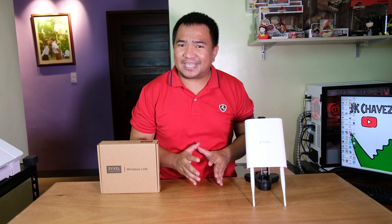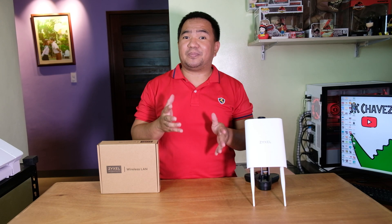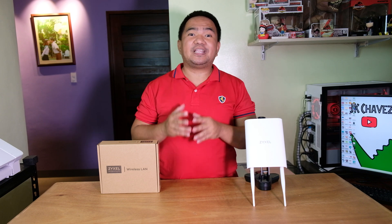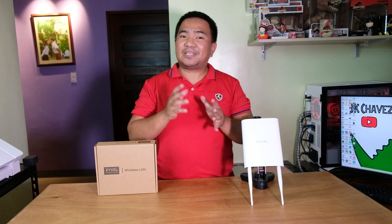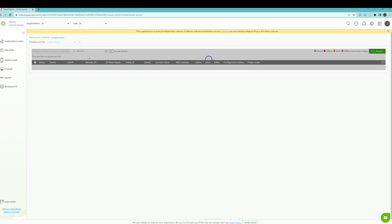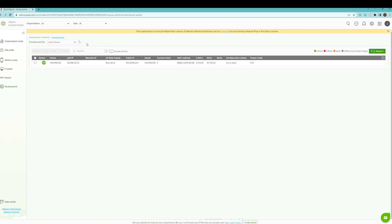The installation is really easy. If you want to configure it using other methods, you can check Sysel's website for the video guides available. This is the Nebula web management portal — doing a full run-through of everything you can do with this access point would make a very long video, so I'll create a separate video for that in the future. For now, let us check how this access point performs.